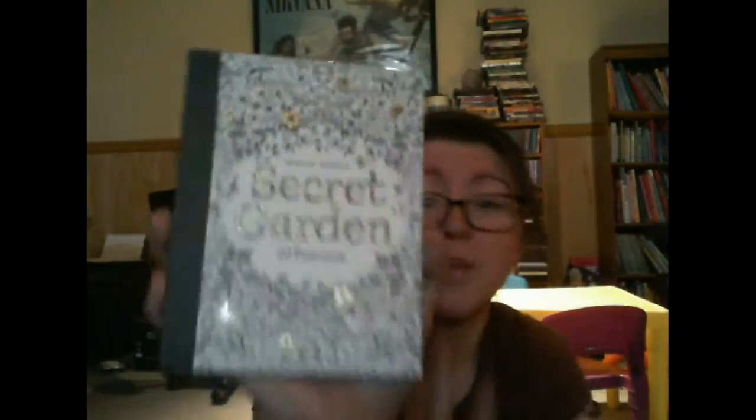And then our final item is the Johanna Bashford Secret Garden 20 postcards. These are coloring postcards — first of all, it's beautiful. I can use my cool new pencils and color in a postcard and then send it to a friend. It's 20 detachable postcards to decorate and color in, for artists and gardeners of all ages — from the book Secret Garden and Inky Treasure Hunt and Coloring Book by Johanna Bashford and Lawrence King Publishing, 2013. This is so cool. I can't wait to do these.